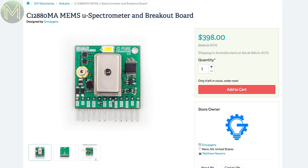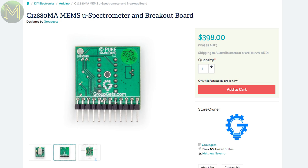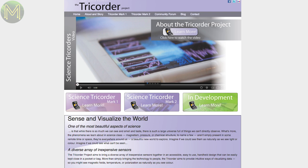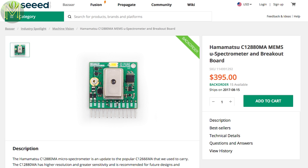At the other end of the spectrum is this very expensive MEMS spectrometer breakout. For almost $400 US, you get a very accurate C12880MA sensor used for such things as fluorescence spectroscopy. It's a device used in Peter Janssen's open-source Tricorder project. You can also pick this sensor up from Seeed Studio.